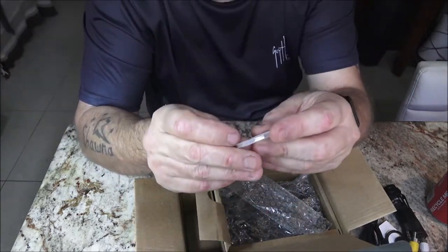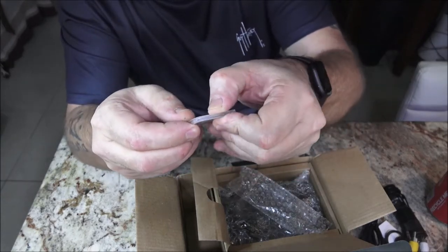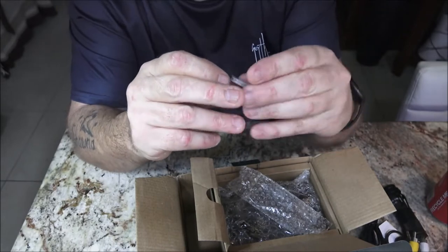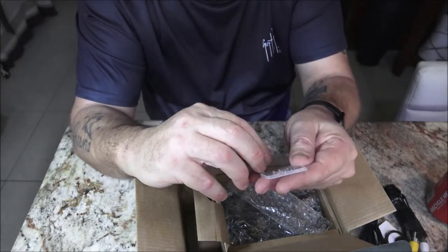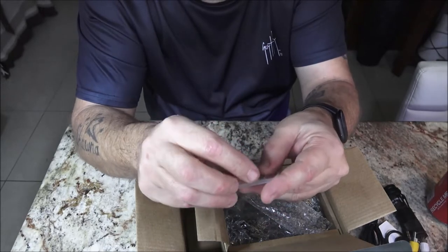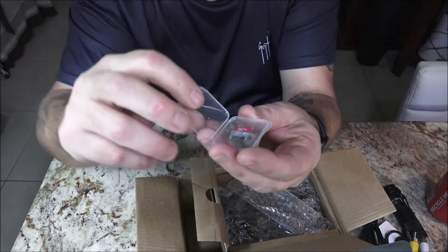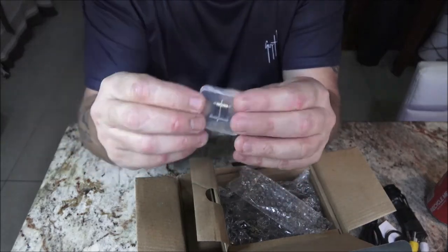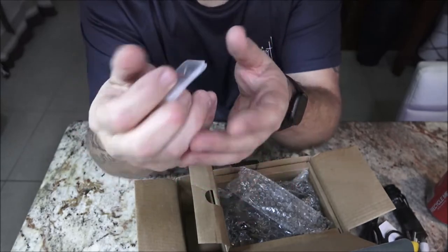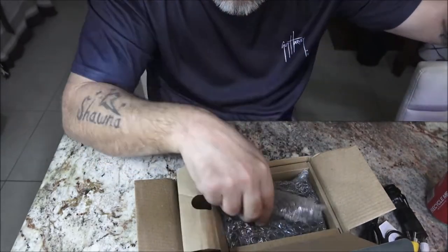It came with a 32 gig memory card in a case. The case is cracked — that's the only damage I see so far. These things are pretty much indestructible but the case itself is that little flimsy rubberized plastic. I don't use those cases. It does come with the memory card, which I like — I did not know it came with this.